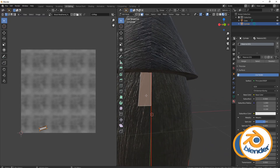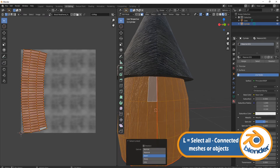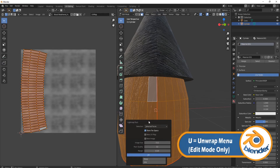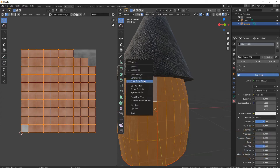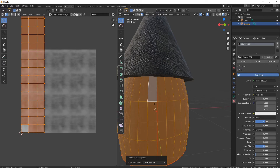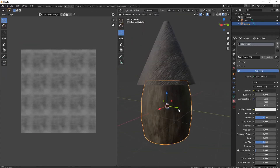So how do we fix that? Come into face select, grab this top face — I always tend to grab a face near my actual seam. Then come to the next one down and press L to grab everything within the island. Then press U, come down to pack islands, click OK, and finally press U again, come down to Follow Active Quads, and click OK.